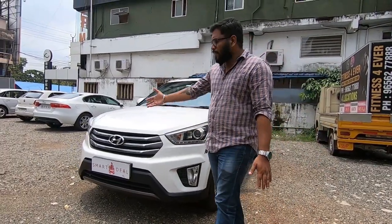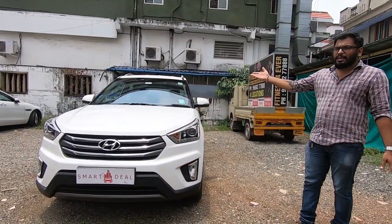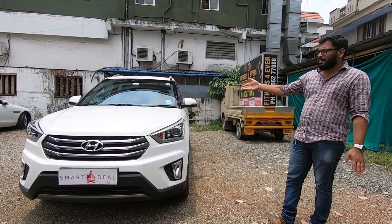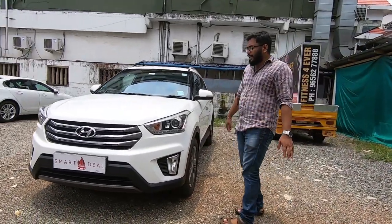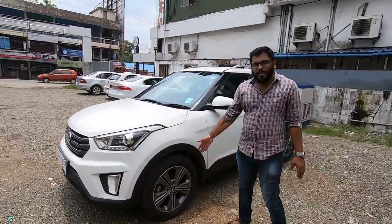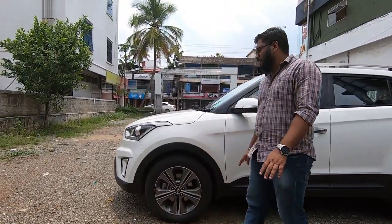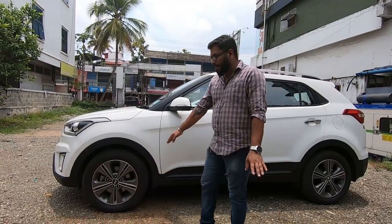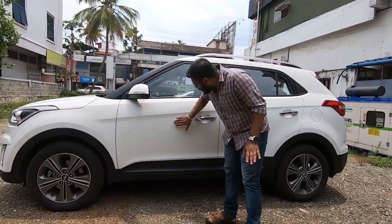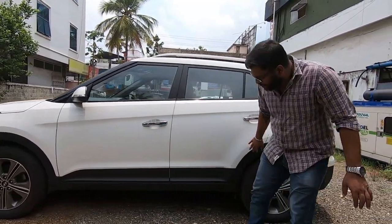There are no major questions about the front. I have a single owner with a fast track record. There are no other issues about the front. There are alloy wheels — full option alloy wheels. There are front tires at average condition. There are some scratches on the front.